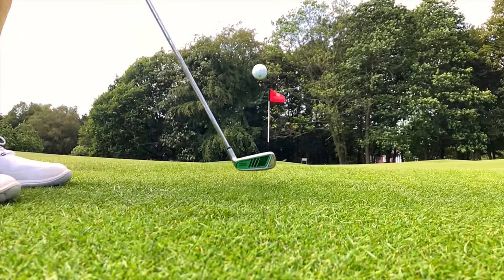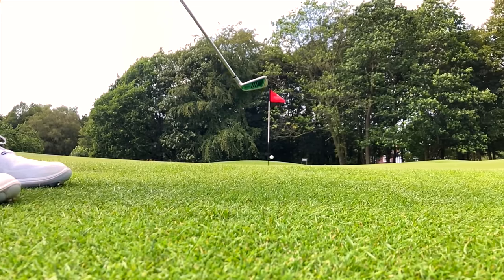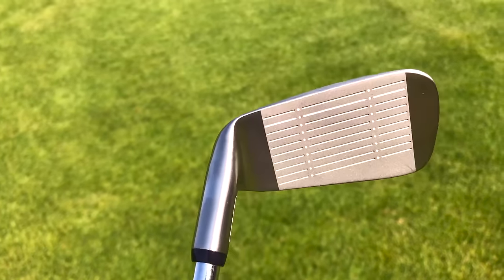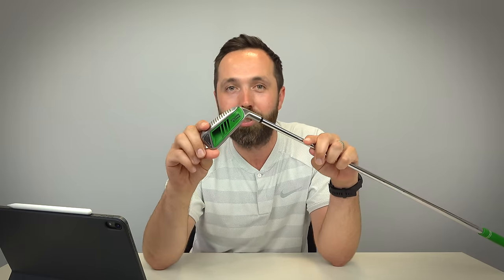All in all, the perfect candidate for this golf club is someone who hates chipping, doesn't want lessons, and is sick of being laughed at by their playing partners — someone who just wants to get the ball on the green. It does a great job for that. You're never going to flop it up like Phil Mickelson, but you don't really need to with a club like this. The commercial is corny and cheesy and I hate every bit of it, but as a golf club it works. If you hate chipping, it's definitely worth giving a try.